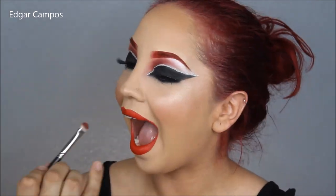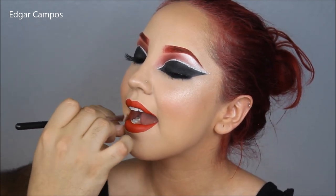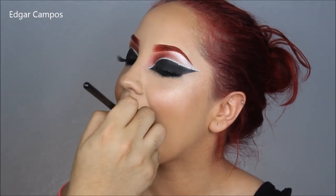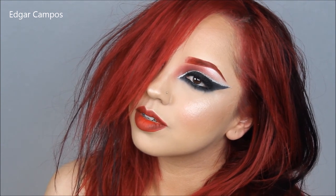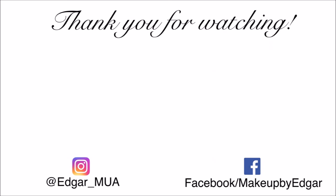After that, the look is complete. Thank you so much for watching — please like and subscribe to my channel, and I will see you on my next tutorial. Bye!